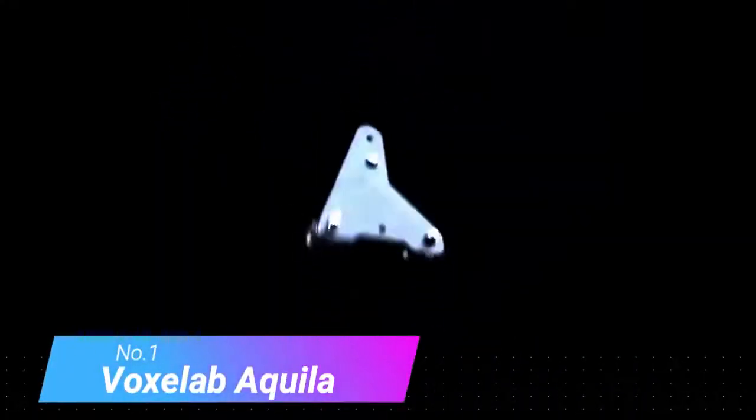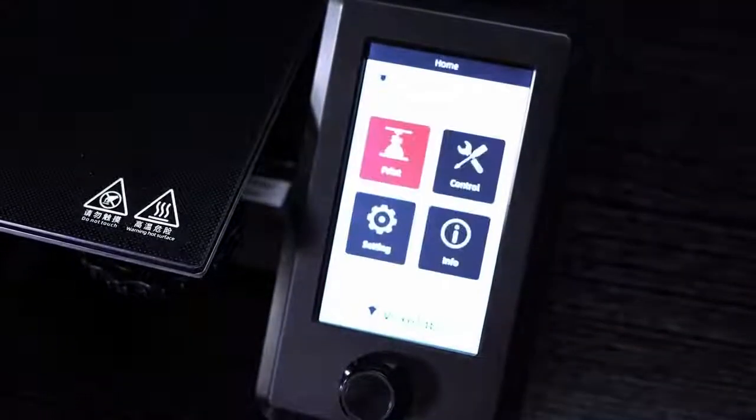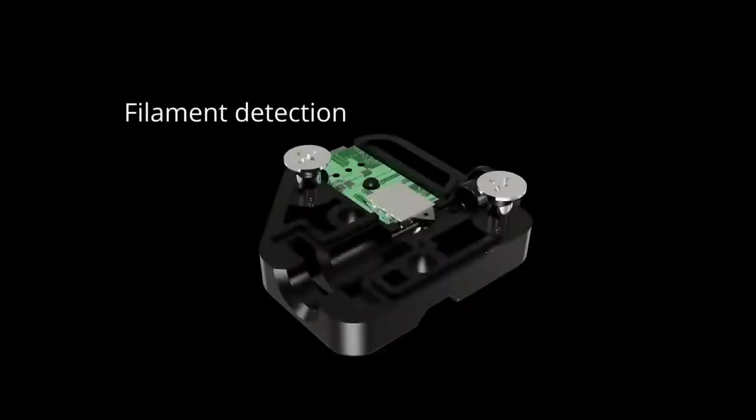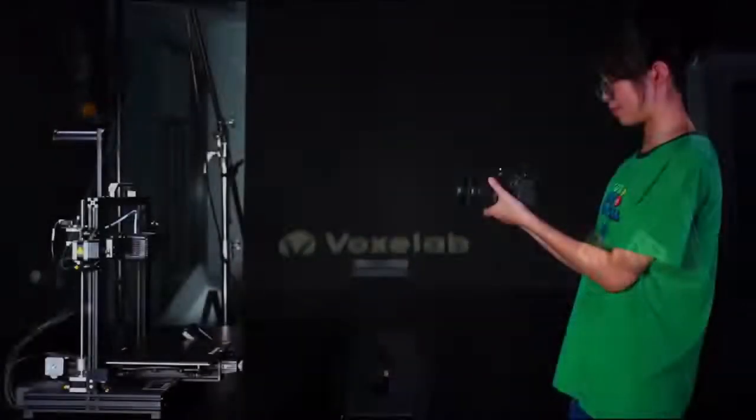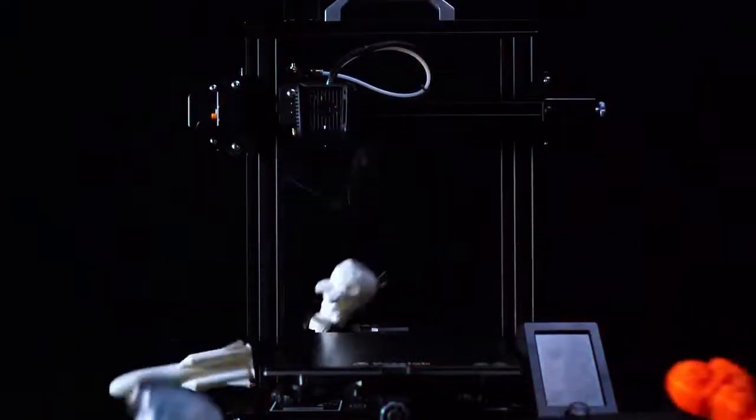Number 1: Voxelab Aquila. When the Voxelab Aquila entered this list in July 2021, it relegated the Anycubic Mega Zero and super popular Creality Ender 3 to the sidelines. Those two are no slouches, which goes to show just how much this little budget 3D printer impressed us. To describe it as an underdog would be misleading, because Voxelab is really the budget sub-brand of 3D printing giant Flashforge — a wolf in sheep's clothing.